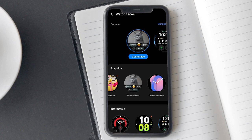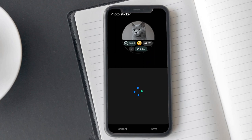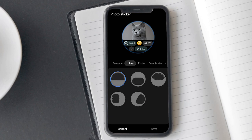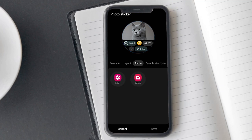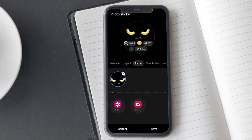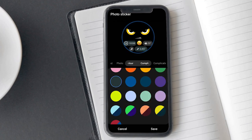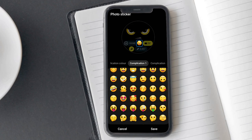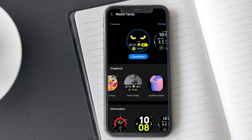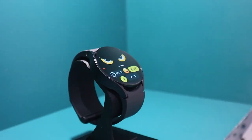Let me explain the customization options available. Tap on customize and you will see pre-made designs in the first tab. After the pre-made tab, you will find the layout tab — choose a layout. After this, you can select a photo from your gallery using the photo option. You also have the option to change the complication colors, emojis and complications. Once you are done with customization, tap on the save button and check how it looks on your screen. I am sure you will love it.